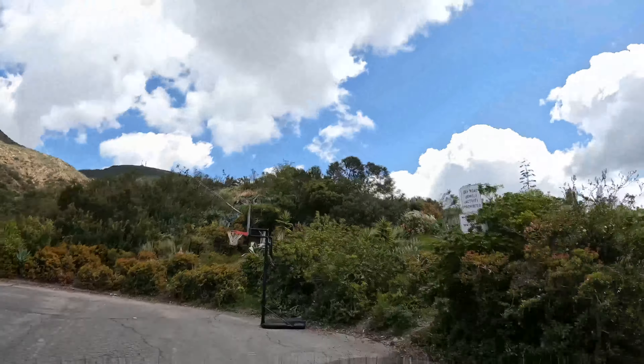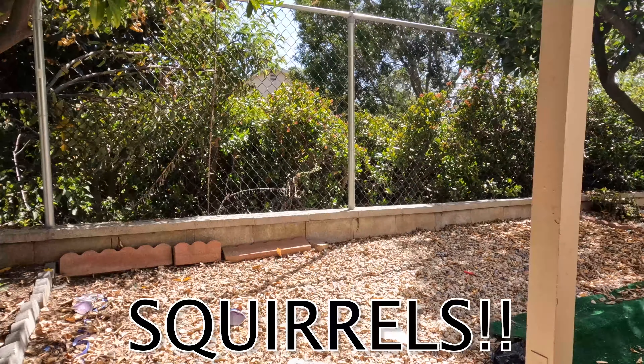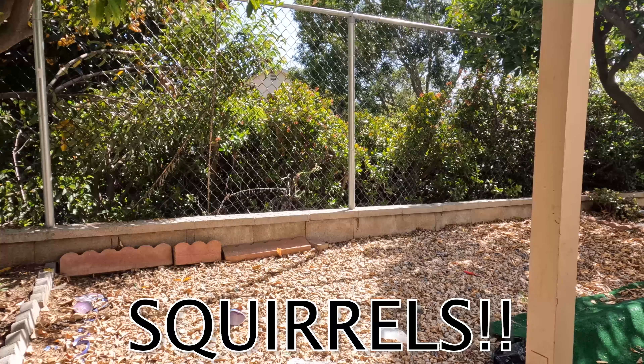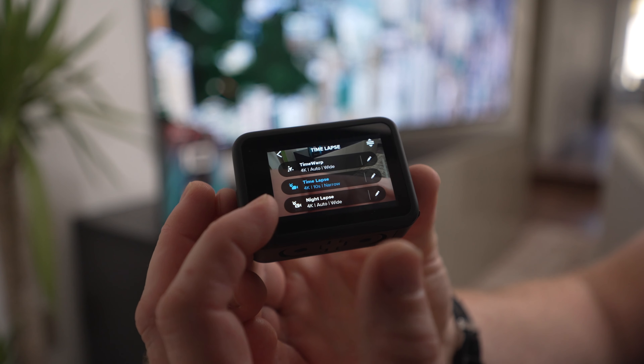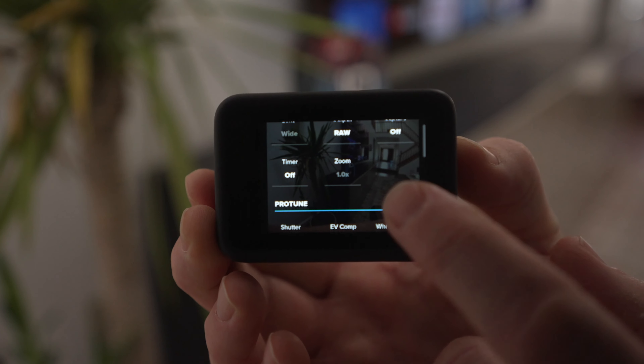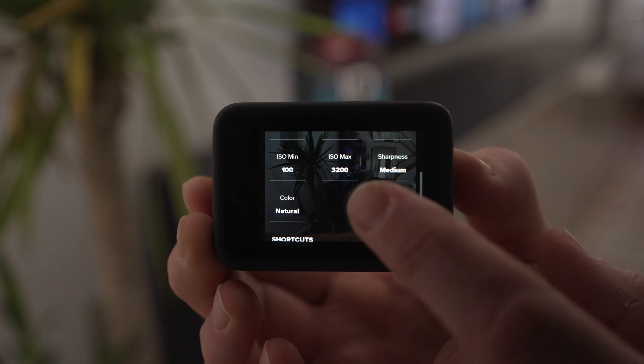In time-lapse modes you have three main options. There's time warp mode, which merges all the time-lapse photos into a smooth flowing video. Then there's regular time-lapse for when you want to set the camera in one spot and capture motion over an extended period of time. And lastly there's night-lapse for getting sweet time-lapses in low light or at nighttime. In each of these modes you can manually adjust the field of view and the resolution as well as other basic settings to get the exact look you're going for.